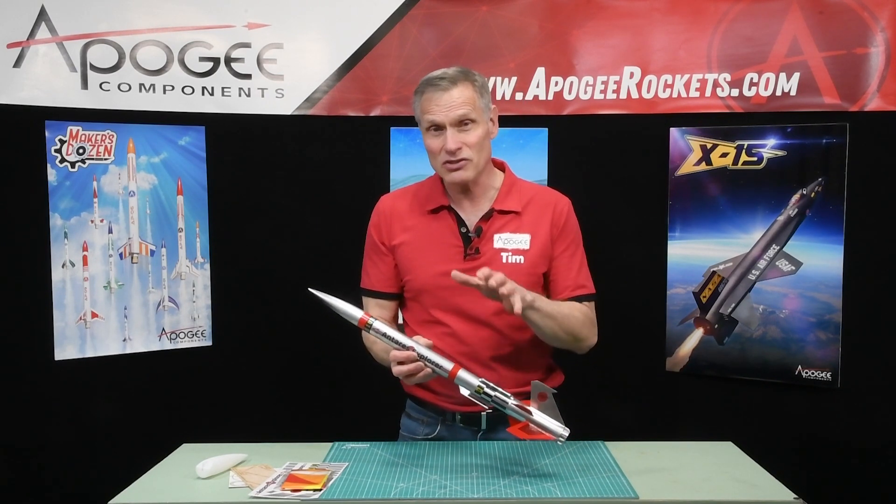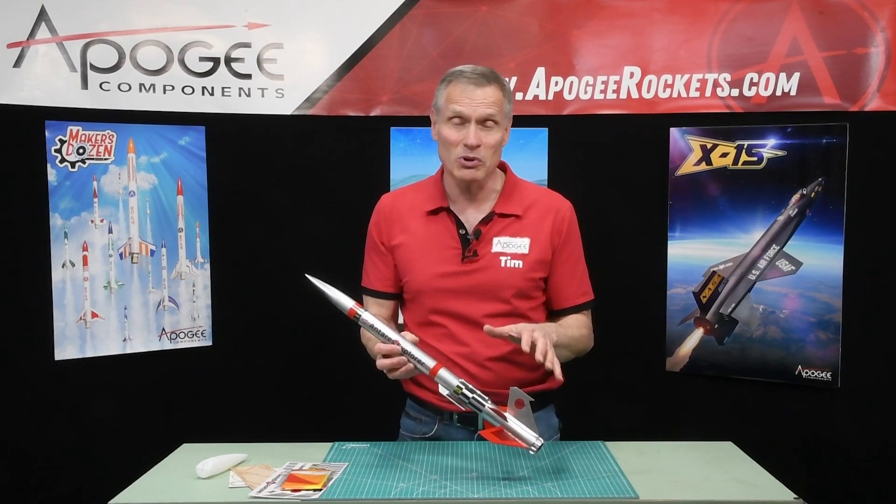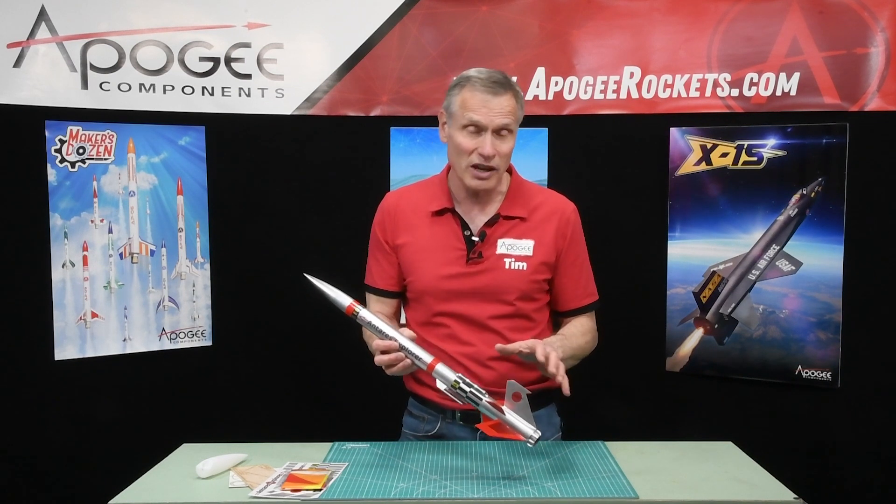This is a skill level three kit, so it's pretty easy to build — kind of in the middle of the road type of build.